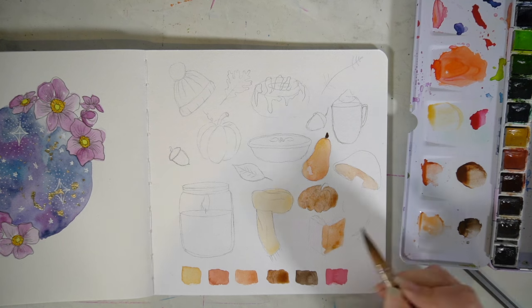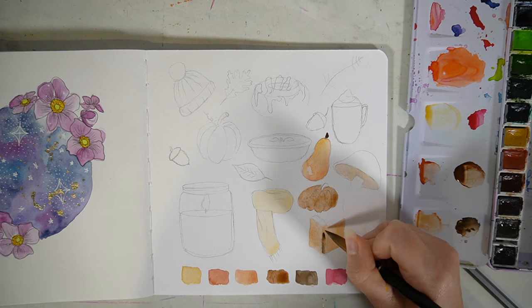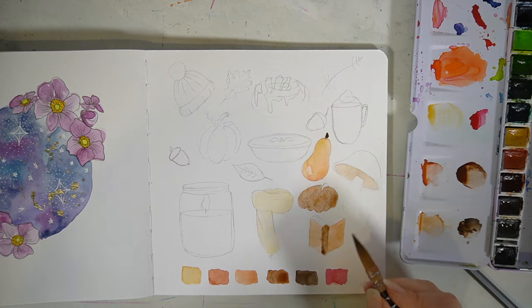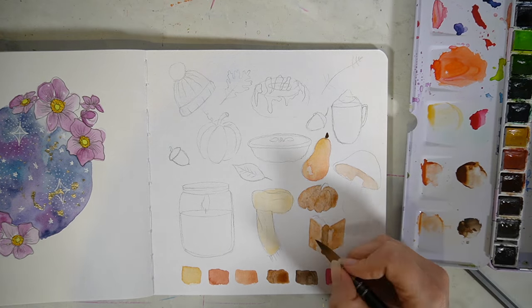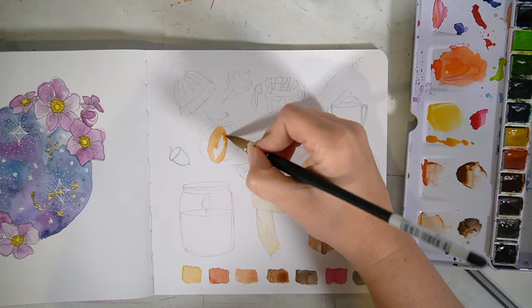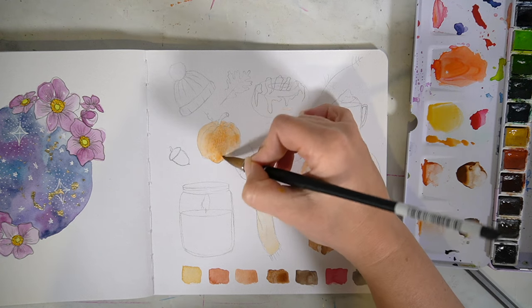When thinking about this next idea, I was thinking about all the different autumnal things I really enjoy and wanted to include as many of them as I could on a page. I also wanted to stick to quite a constricted colour palette, so I decided to stick to just a few paints within my set, putting them all down at the bottom of my page.